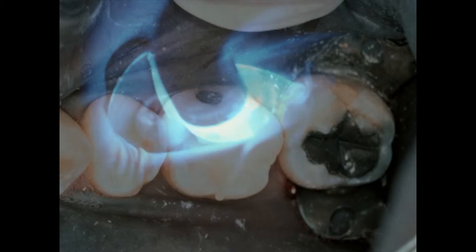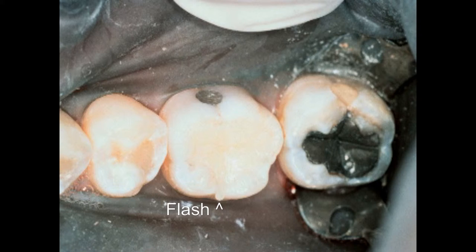We remove the old amalgam, put in bonding resin, put in our composite, and force the clear custom matrix into the unset composite. Then we place the flat end of the light-curing bundle on the flat surface created by the mylar strip, apply pressure, and cure the composite through the clear custom matrix.